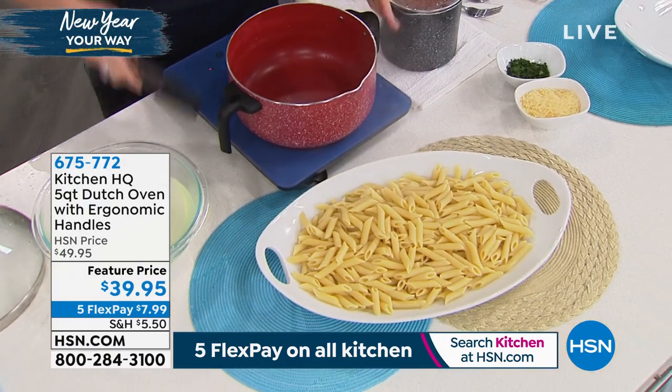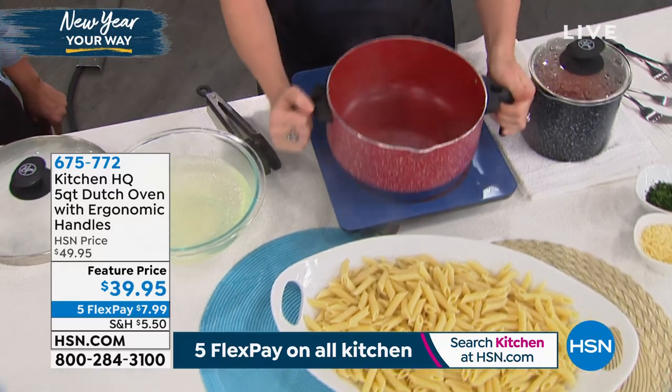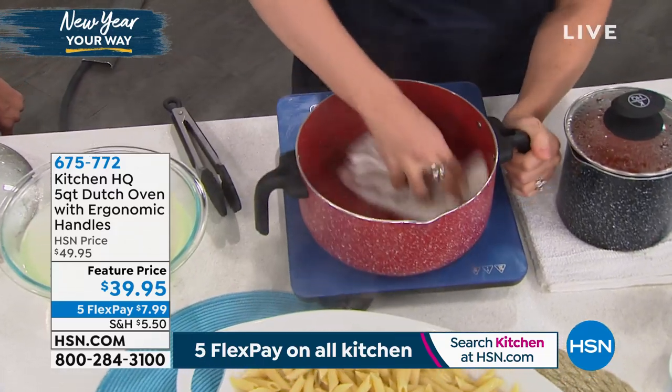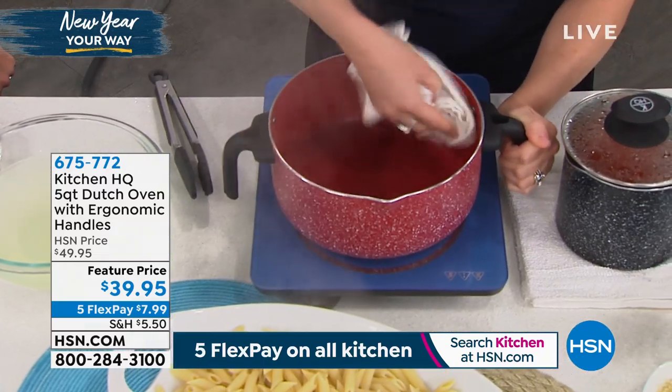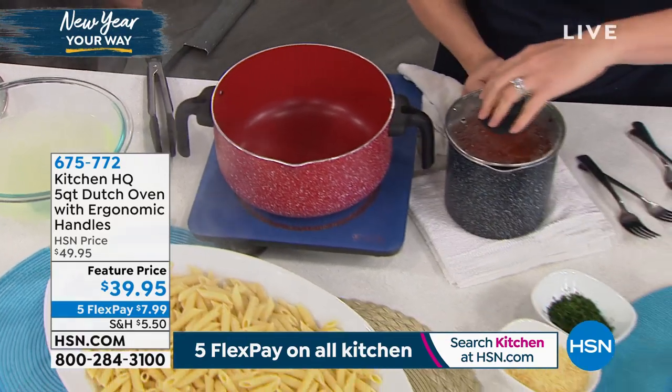Look at the capacity — five quart. I've even still got some pasta left in there. You can see that nice non-stick on the inside. It just wipes clean. It's also dishwasher safe.